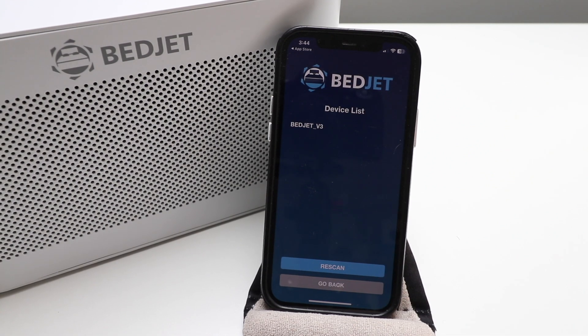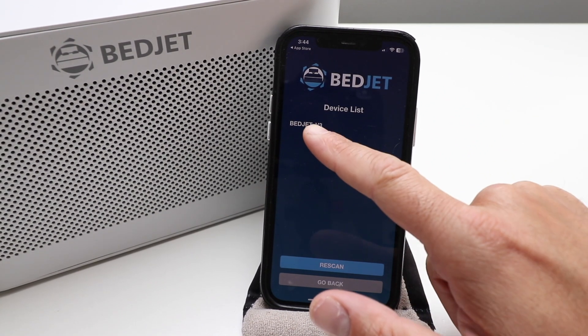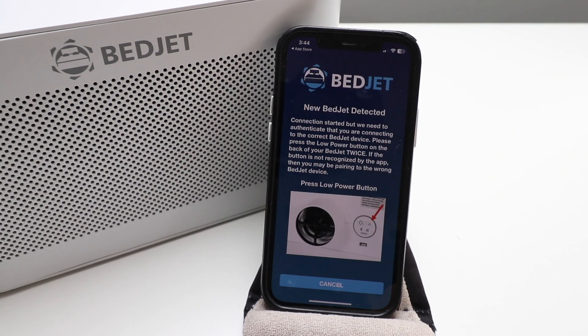On the Smart Remote and Setup screen, click Connect. Our BedJet V3 popped up right here, so we're going to click on that. It says 'New BedJet detected, connection started,' but we need to authenticate that you are connecting to the correct BedJet device.